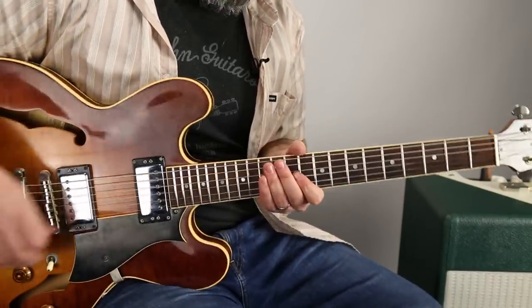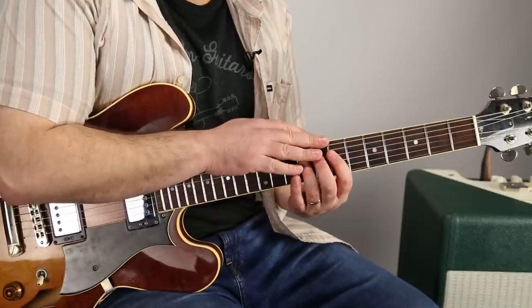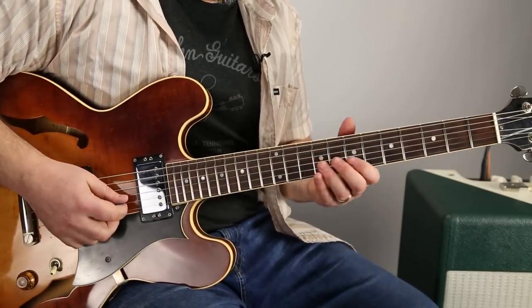All right, so just shake that neck. Feel the weight of it off of your finger that you're playing the note from. And repeat. Use some jam tracks, maybe use a looper, and keep working at it.